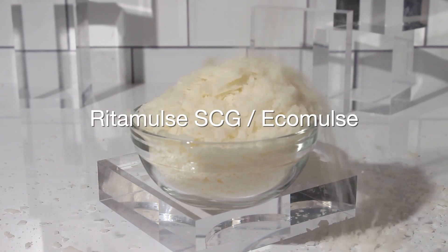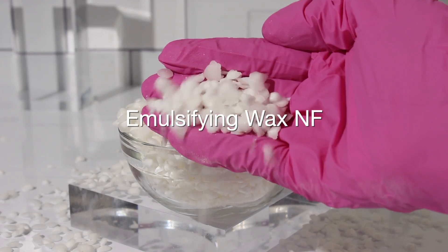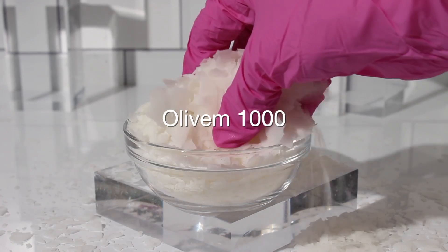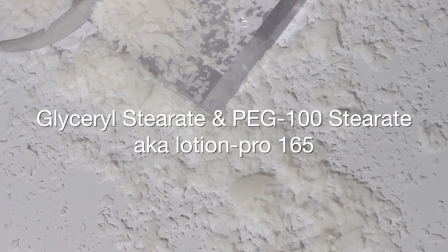Redemuls SCG, or Ecomuls — it goes by two different names depending on the supplier. There is also emulsifying wax, sometimes you'll see it as emulsifying wax NF, BTMS-50, Elivum-1000, and Glycerol Stearate and PEG-100 Stearate, also known as Lotion Pro 165.